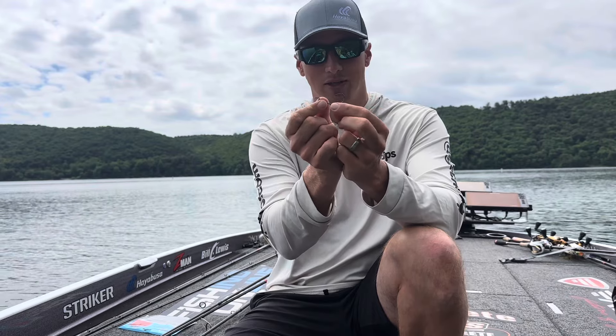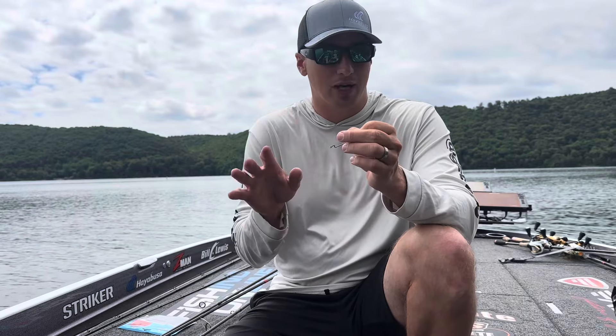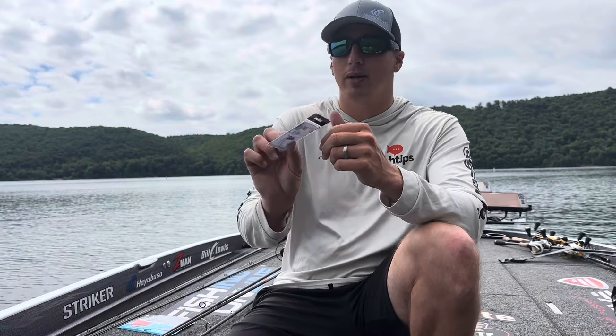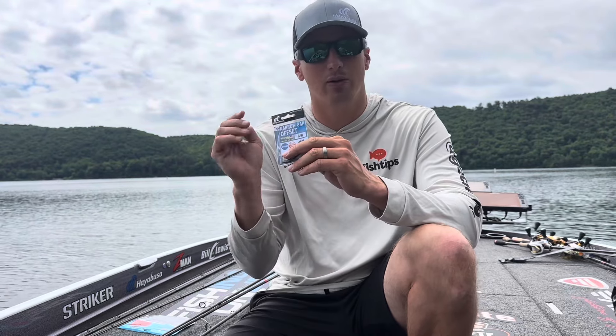You can see when I pull on it, it doesn't really move at all, but it's really good for those sorts of baits. I've been drop shotting with it a bunch lately and I've been super impressed with it. Again, it's the WRM956NR. This is a 3.0. It comes in four different sizes — a 2.0, 3.0, 4.0, and a 5.0.